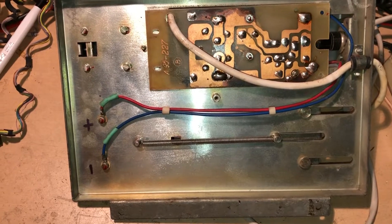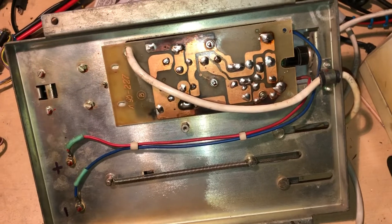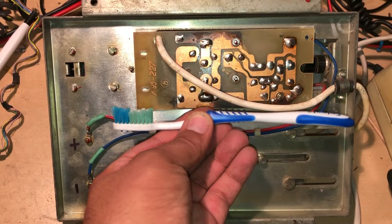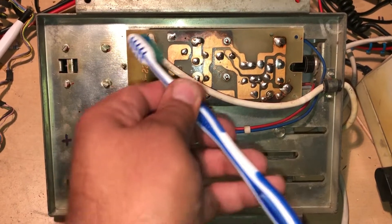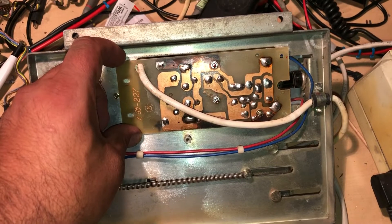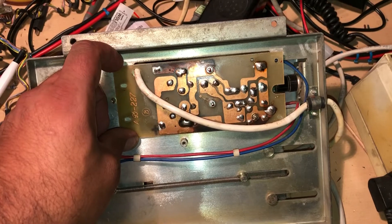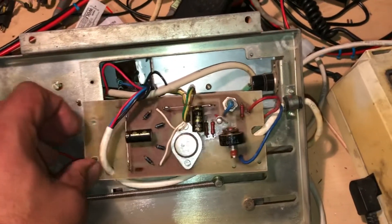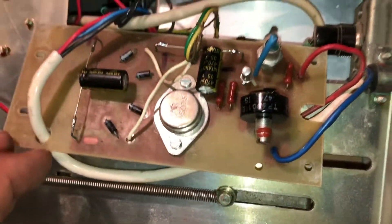Let me find something for a size comparison — here is my cleaning toothbrush. This is a normal toothbrush, so now you can imagine the huge size of this board. You might say that there must be very complex electronics placed on this PCB. Well, you are absolutely wrong — it's not very complex. Let's flip it over and take a look at the parts.